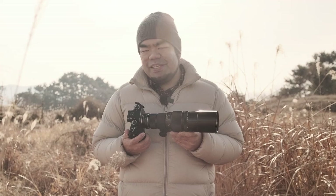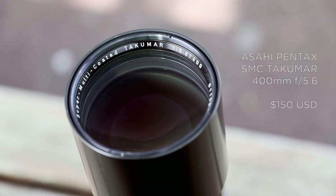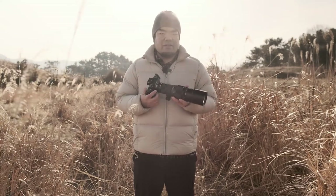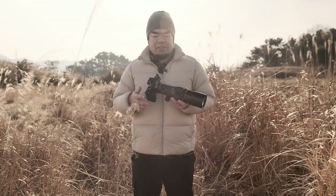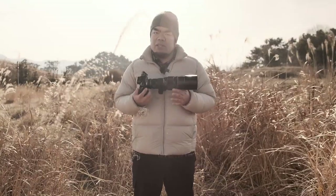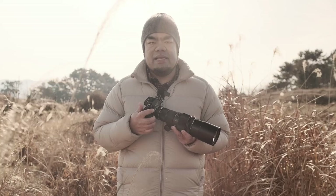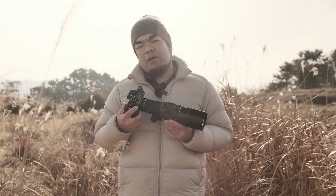So I picked up this 1970s era SMC Takumar 400mm f5.6 lens off eBay for about $150 US, and that's a great price for a super telephoto lens. Lens prices for classic manual lenses have gone up since then due to a resurgence in popularity, but the second-hand market varies and there are a lot of lens options out there. I actually featured this lens in a past video on M42 lenses on Fuji X, but it never got much use after that — in fact, it's been one of my least used lenses ever, until recently.